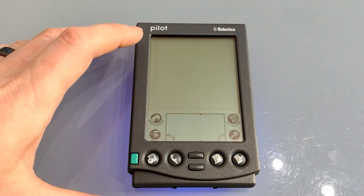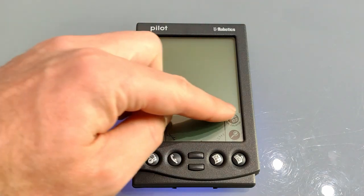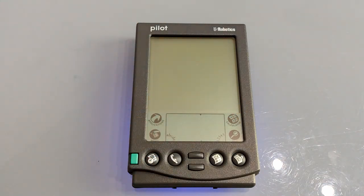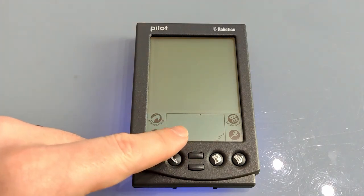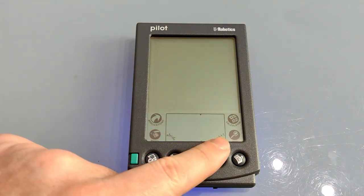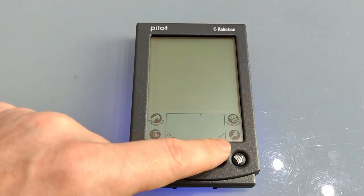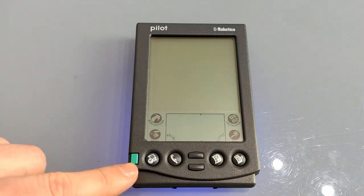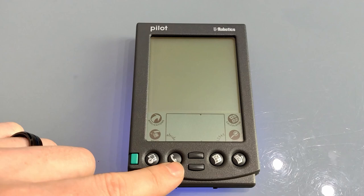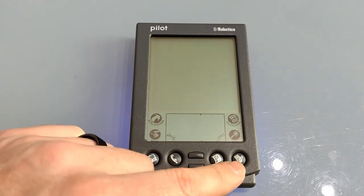On the front we find the Pilot name and the US Robotics logo, with its crisp 160x160 3-inch display area. Below which is the graffiti input area for letters, numbers, and shortcuts to applications, menu, calculator and the search function. Below that are 7 physical buttons: one for power, then date book, address book, up/down scroll keys, to-do and memo pad — all of which will be familiar to anyone who's ever owned a Palm device.